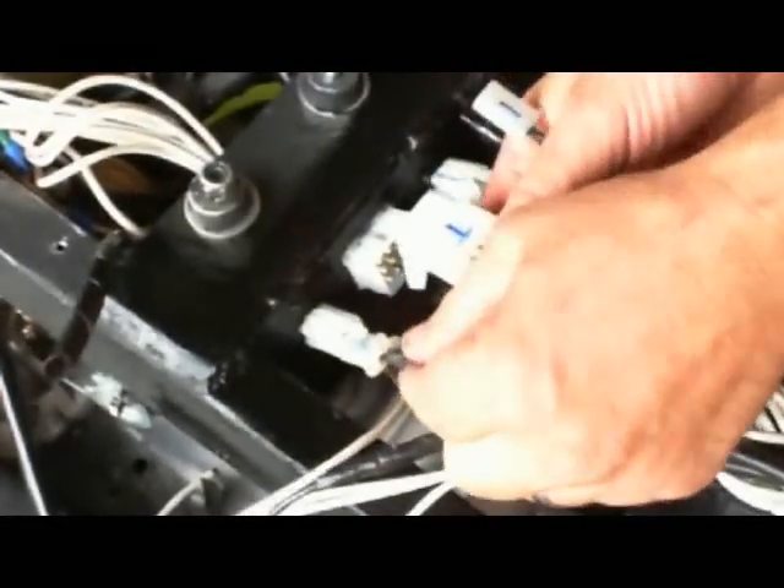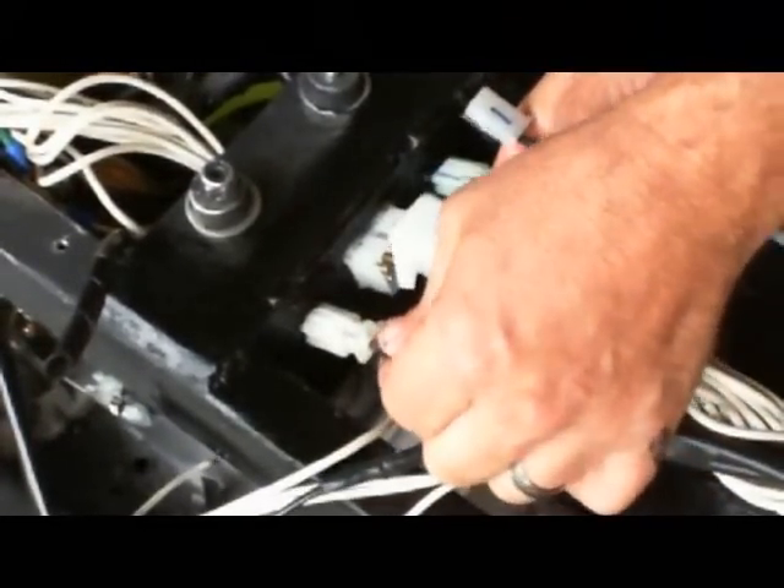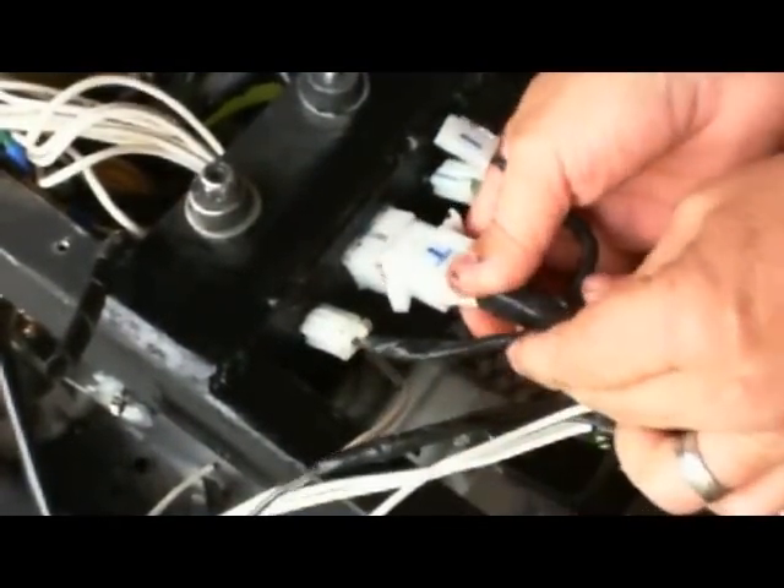Now I'm plugging in the start switch, then the center one is for the lights and all those components, and then the top one is the kill switch.